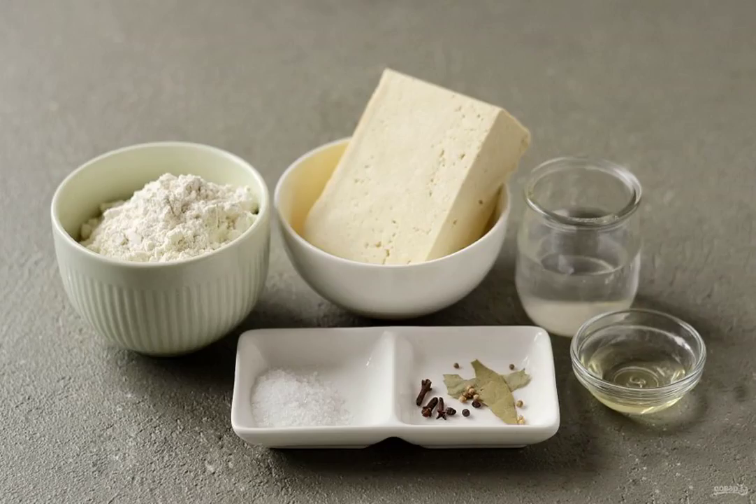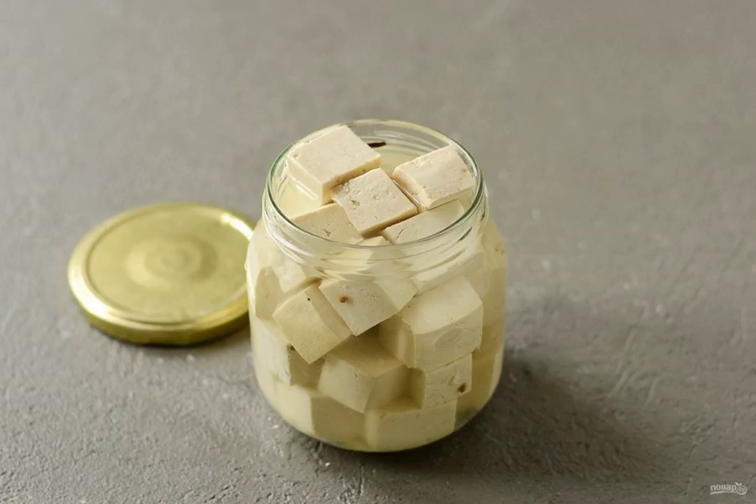Prepare all the ingredients. For the filling, pre-marinate the tofu. Cut the tofu into cubes. In the jar, put the bay leaf, cloves, coriander seeds and pepper peas. Add the tofu. For the marinade, dissolve sugar and salt in hot water. Pour the hot marinade and vinegar into the jar. Leave to marinate for at least 8 hours.